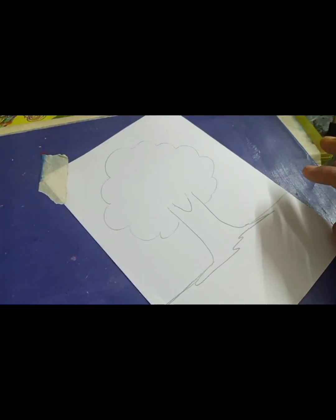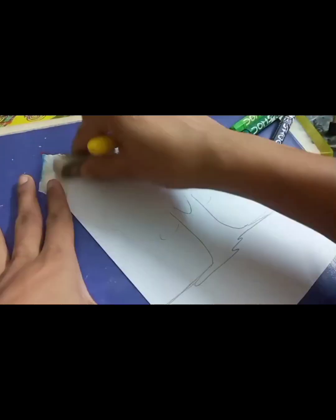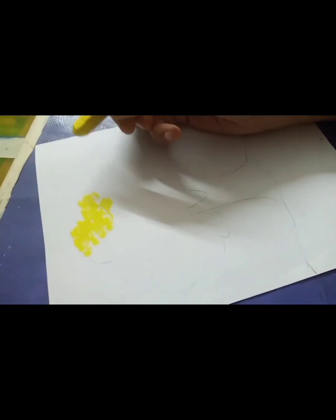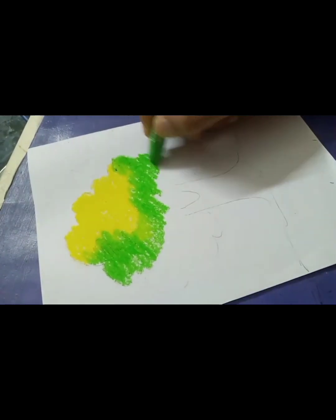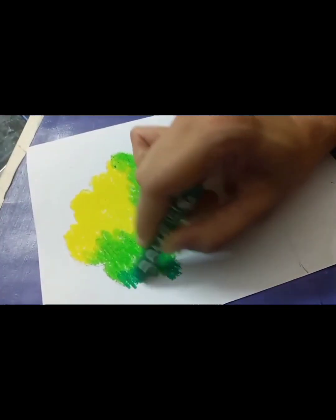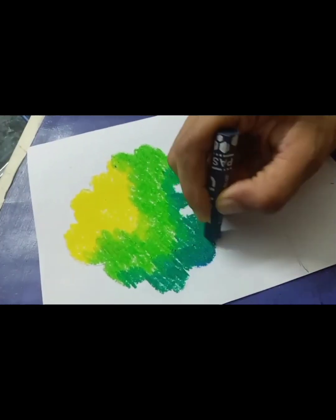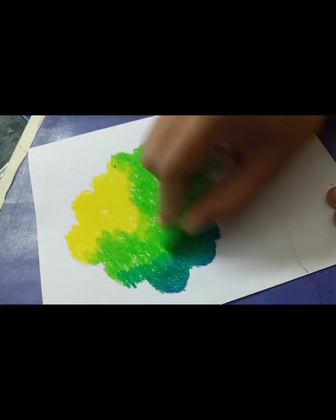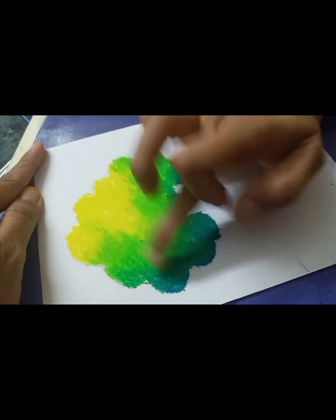First of all, we have drawn on a white sheet. We have drawn a tree. Then we take colors — we need these four colors. For beginners, it is better to mix two to three colors. You can start with lemon yellow, then go for light green, then dark green. After that, a little bit of dark blue — Prussian blue works better. You can shape it with the edges.